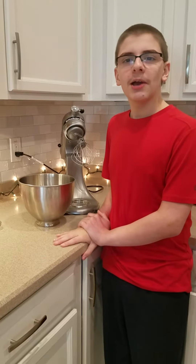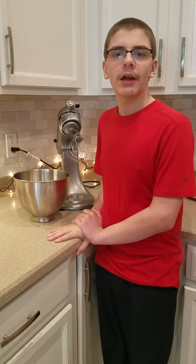Hello, and Merry Christmas. Today I'm going to show you how to make chocolate chip meringue cookies. This is one of my favorite Christmas cookie recipes.